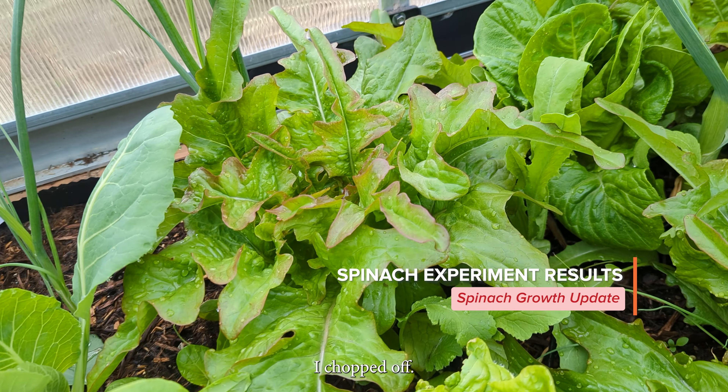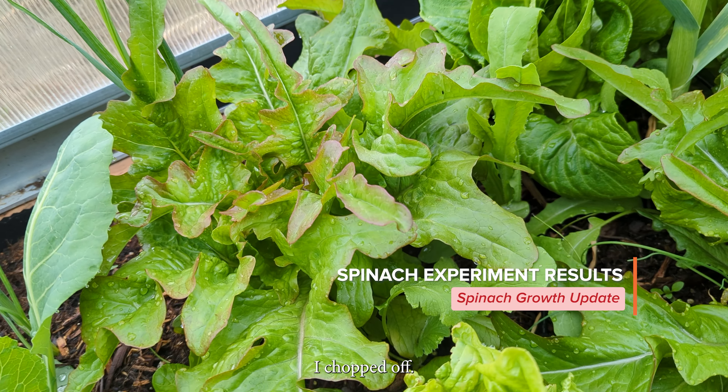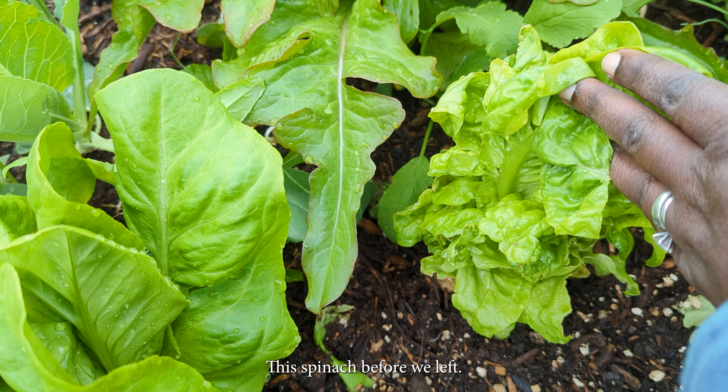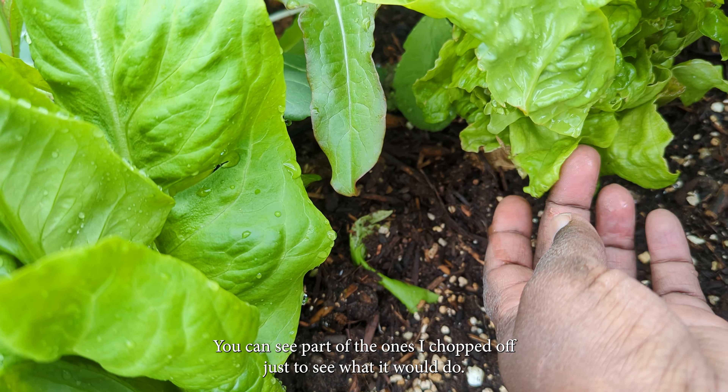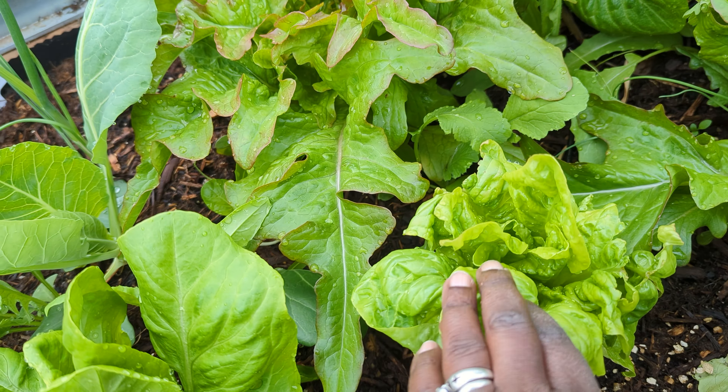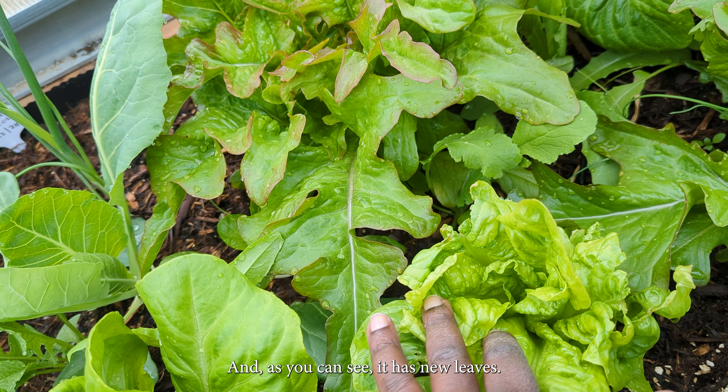As an experiment, I chopped off this spinach before we left — you can see part of the ones I chopped off — just to see what it would do. As you can see, it has new leaves.